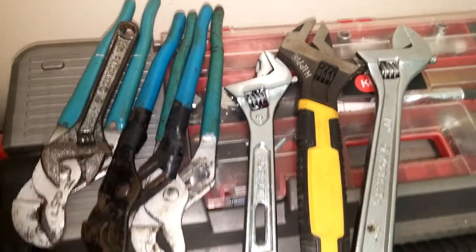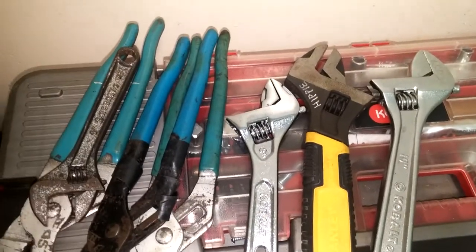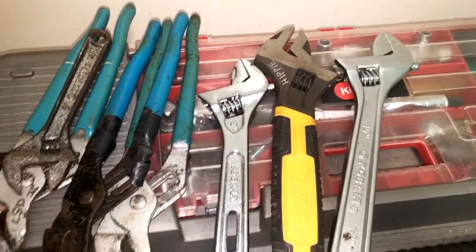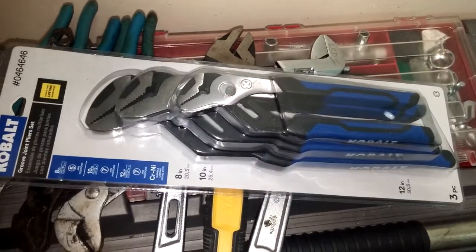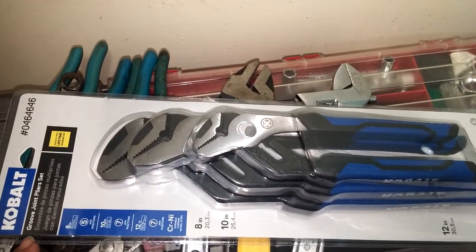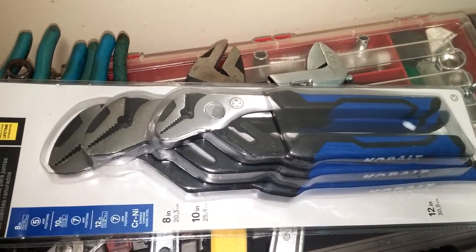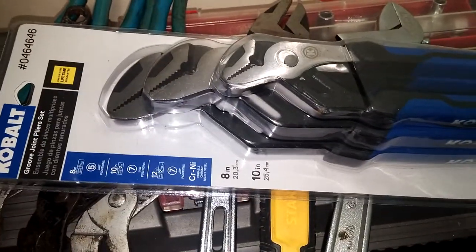I decided to take certain tools out and put them in specific locations where I work. I've got a gig at a plant where they work on industrial machines sometimes, and when they call me in I'd have to hunt for their tools — just a big hassle. So I bought my own toolbox and put my own tools in it. I went to Lowe's today after completing a job and picked up this set of groove joint pliers for right around $20. Sure, I didn't need them, but I can always put these to good use.